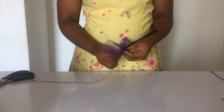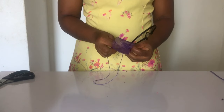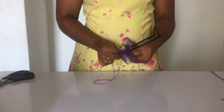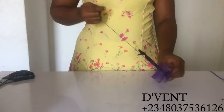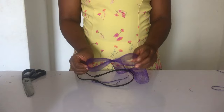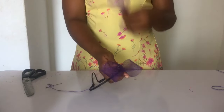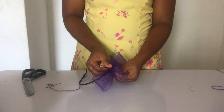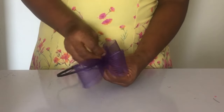Now if you cannot find any of these items in your local store, I'll be dropping the links to Amazon and AliExpress, and also my own link — they will be in the description so you can go there and purchase your items. So now I've made another bow — this is 16 inches, which is two inches less than the first one, so that gives it a kind of gap, a unique look on top. I'm now going to be sewing it on top of the one I've already put on the alice band.